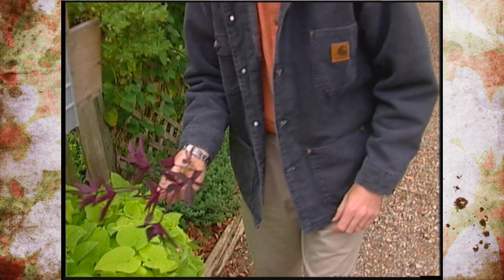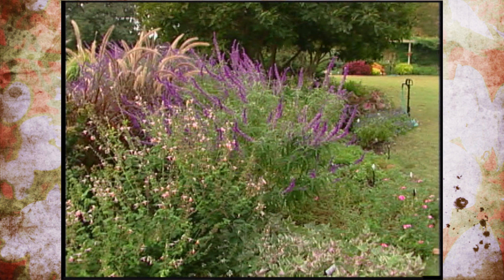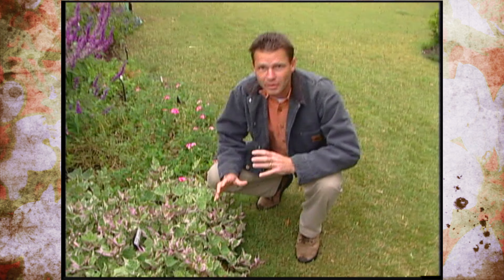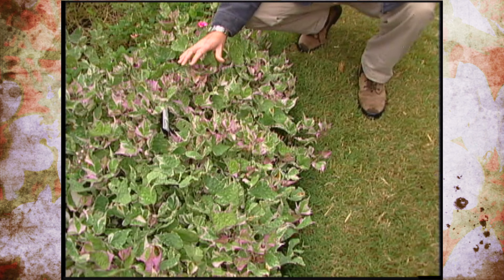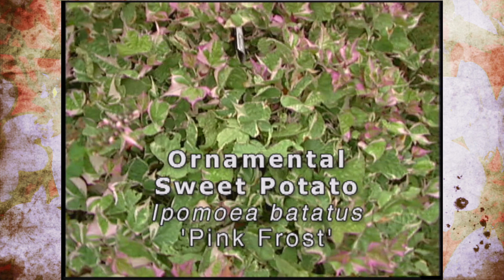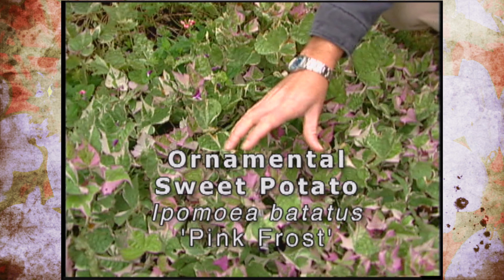We've got one other sweet potato that's very nice as well. This ornamental sweet potato is probably my favorite — it's the little tri-colored ornamental sweet potato. It also goes by the name of Pink Frost, and you can see the three colors in the foliage: the green, the pink, and the white.